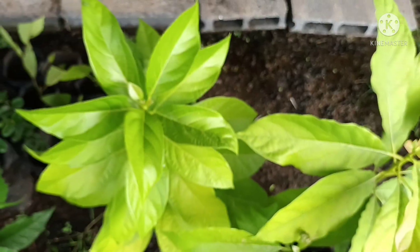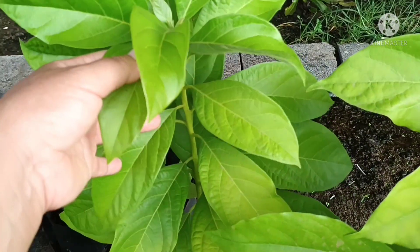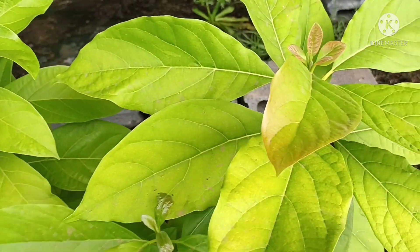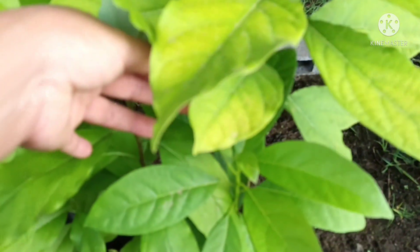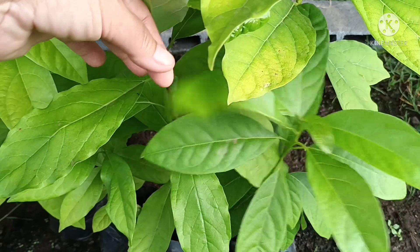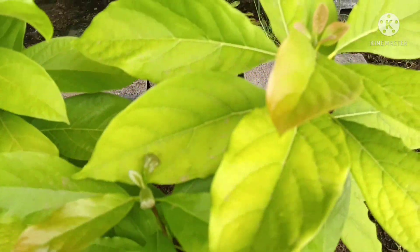I am going to eat the two eggs. This is the turn. This is my favorite dish. It's a little bit more. This one is my favorite dish. I want to eat the two eggs.